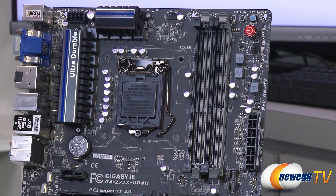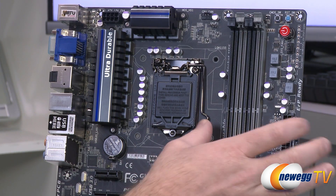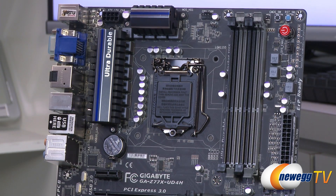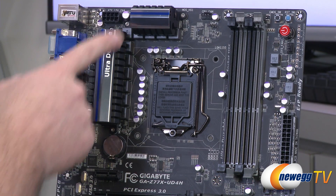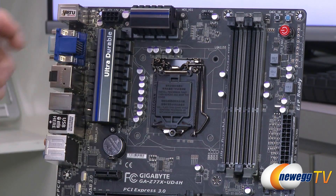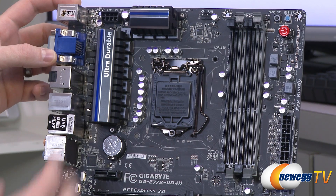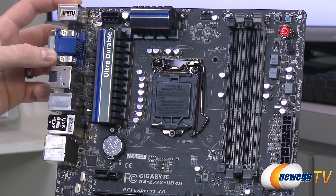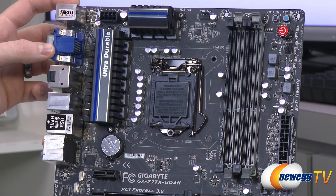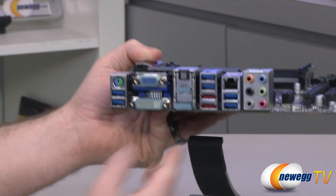Next up we have the CPU socket — Socket 1155, supporting second or third generation Intel core processors, Sandy Bridge or Ivy Bridge. Simply remove the lever and move the plastic cover to pop in your CPU. We also have heat sinks around here providing cooling for your VRMs — the power delivery to the CPU, as well as the iGPU and memory as shown on the box. These beefy heat sinks help keep those components cool, especially if you're going for an overclock, since keeping these cooler generally leads to more stability and allows for higher frequency overclocks. Also an 8-pin supplemental CPU power connector up at the top.